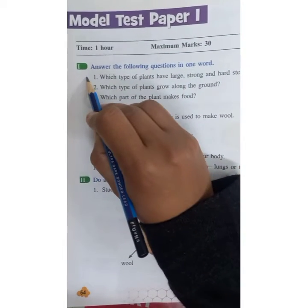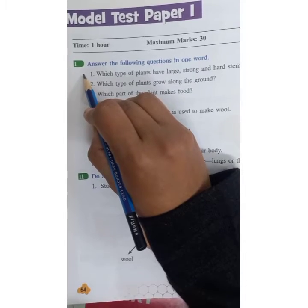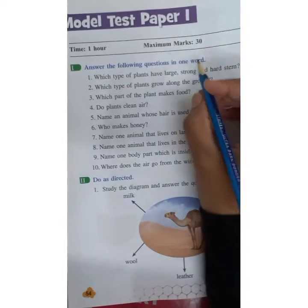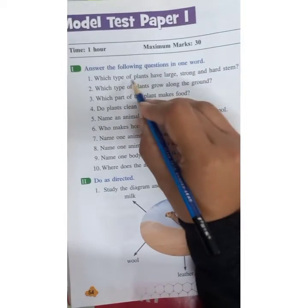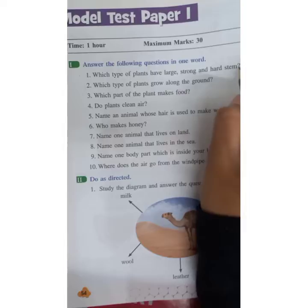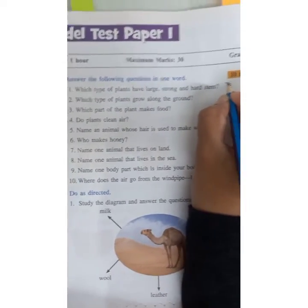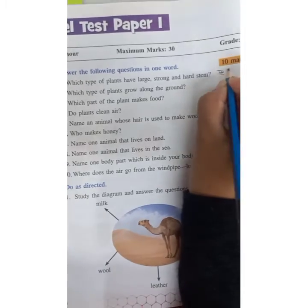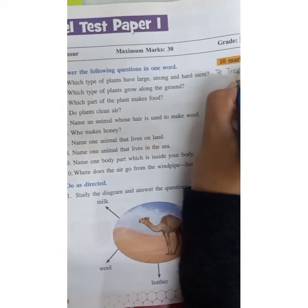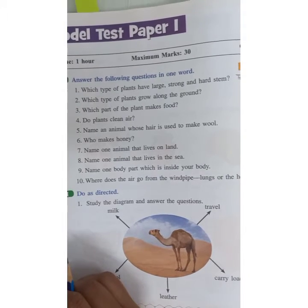Question number 1. Tomorrow is Sunday, so you have to solve these questions in your science textbook. Answer the following question in one word. Which type of plant has a large, strong, and hard stem? Tree — T-R-E-E. Trees have a large and strong hard stem.